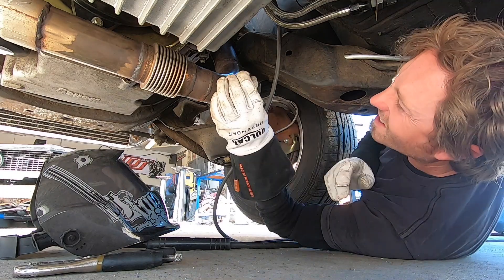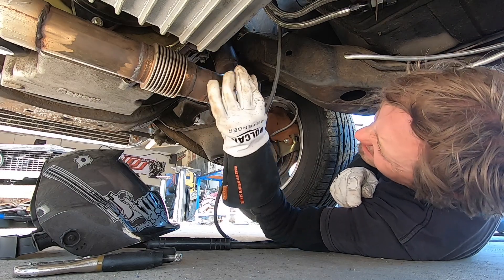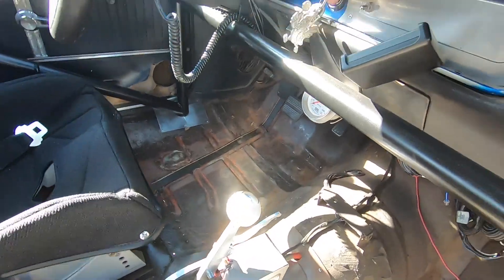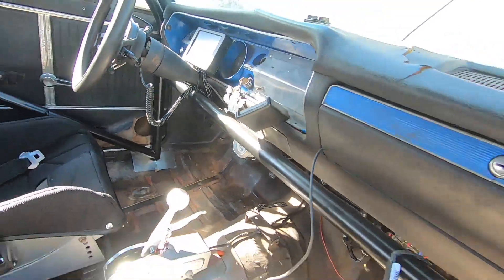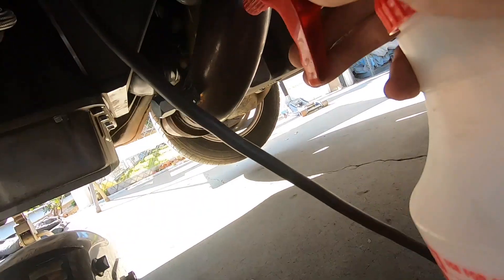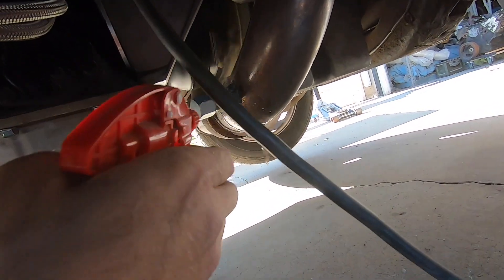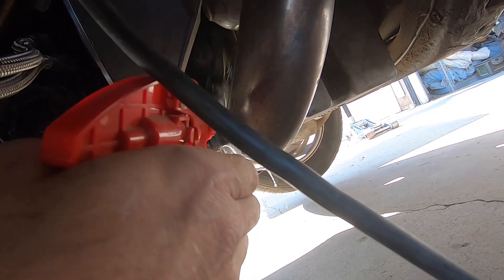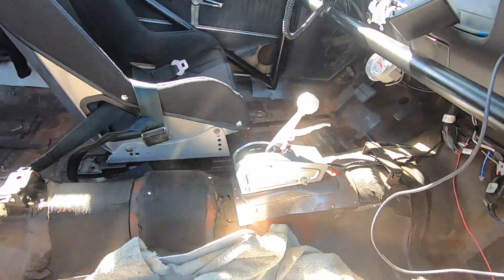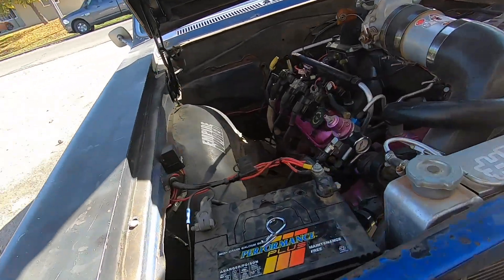We can cap it and start this thing up. Put the cap on, give it a little squirt, and see if it leaks. Alright — we got one little leak off to the left. One more time, I'm gonna booger this weld up and call it good.